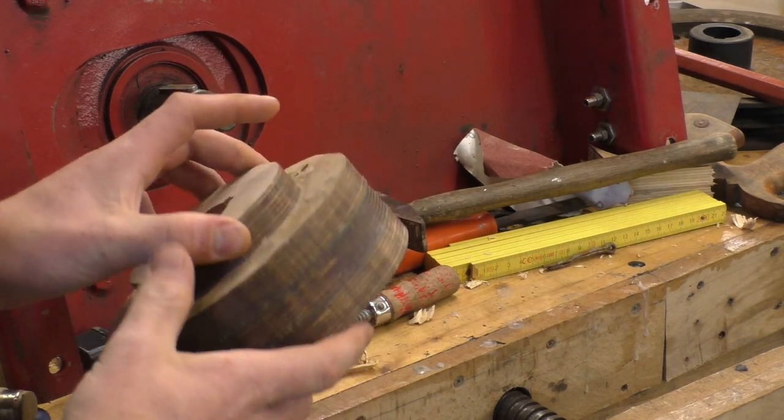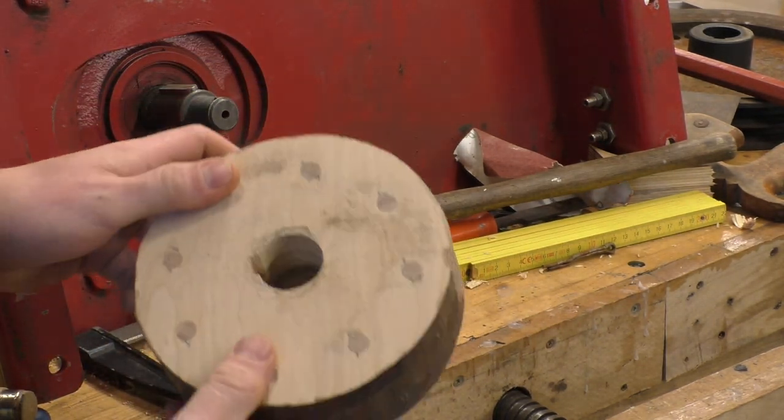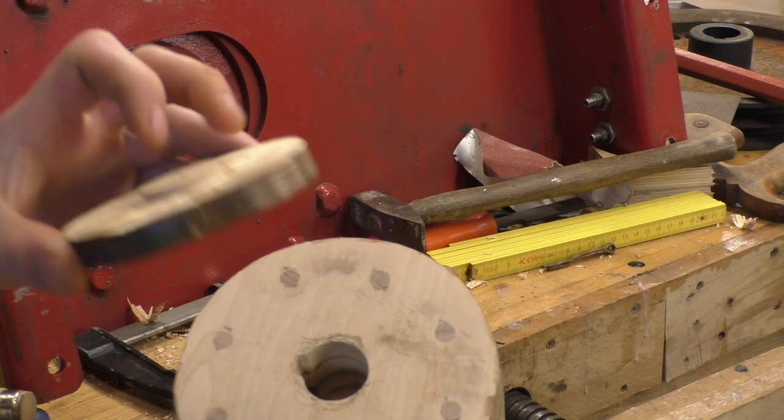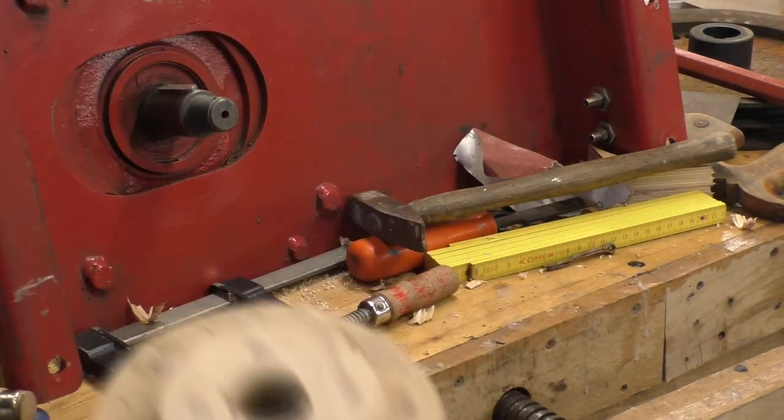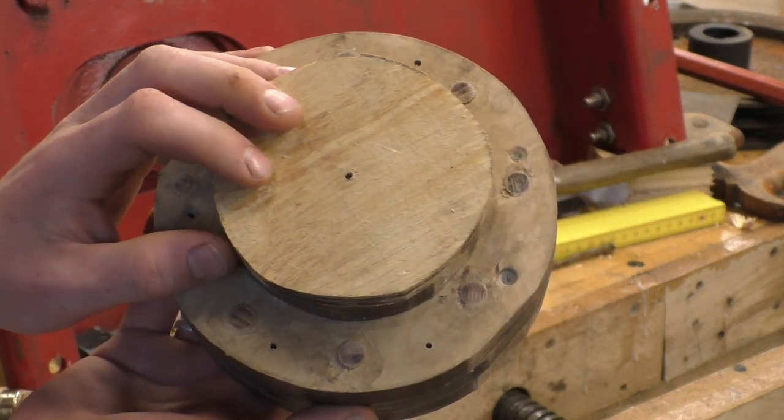I took these screws out and put some dowels in there, and to get my center points back I made these. So now I can put it in the lathe.